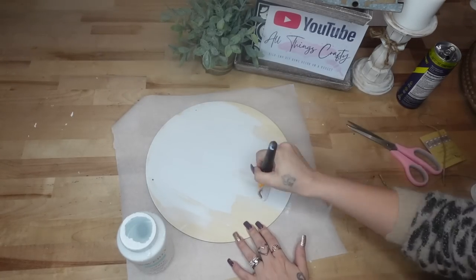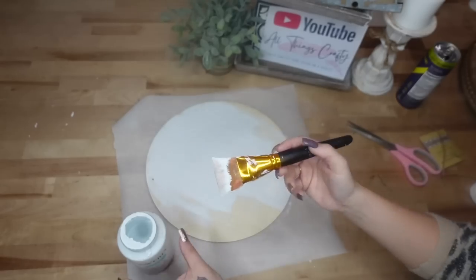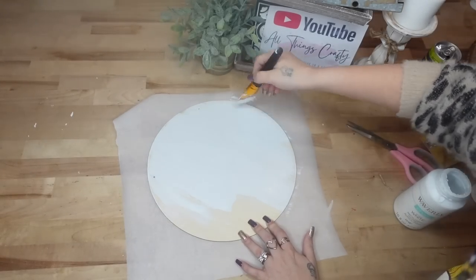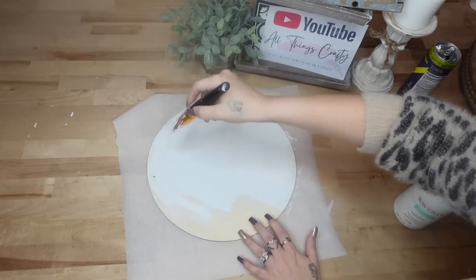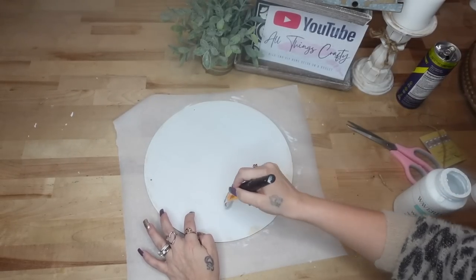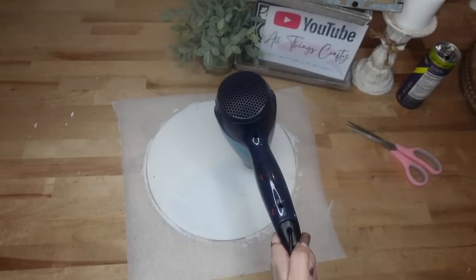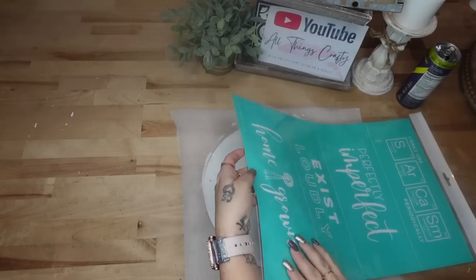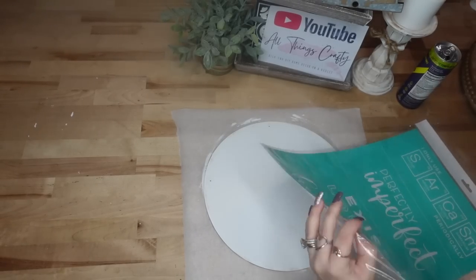Next I give it a distressed coat of my white Waverly chalk paint. I'm super impatient so I used my blow dryer to dry that so I can move on to the next step.